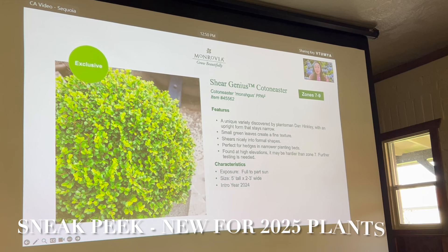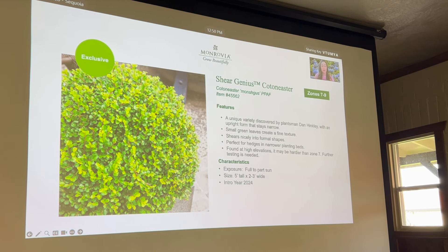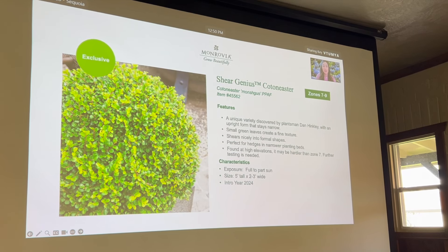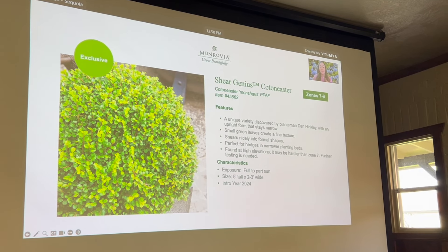Just got in from the trolley—it's been such a long day and very exhausting. After checking out everything in the fields, they're heading to lunch and then a presentation with sneak peeks of plants coming out in 2025, followed by camellias. The presentation covers front yard inspiration plants, starting with Sheer Genius Cotoneaster—it shears really well, creating a beautiful ball of foliage, making it a great alternative to boxwood.